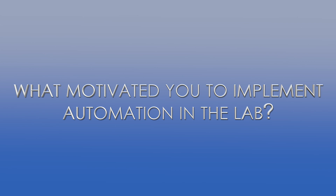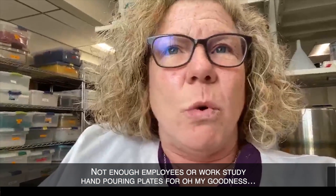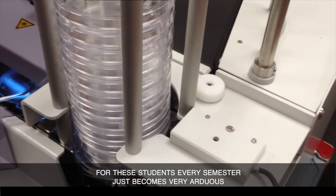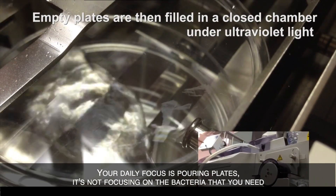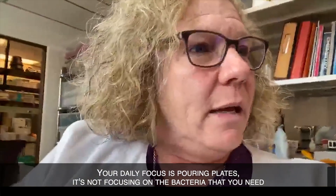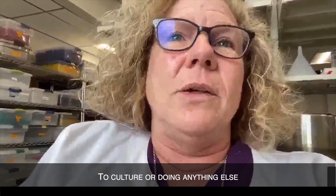When you have so many students and not enough employees or work study, the hand-pouring of plates for these students every semester just becomes very arduous. And your daily focus is pouring plates — it's not focusing on the bacteria that you need, the culture, or doing anything else.